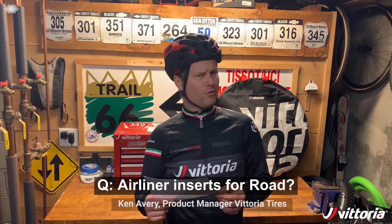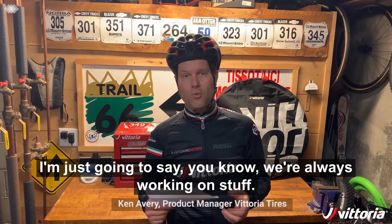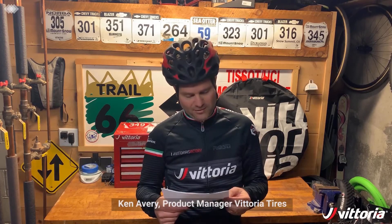Airliner inserts for road? I'm just going to say we're always working on stuff, so watch this space.